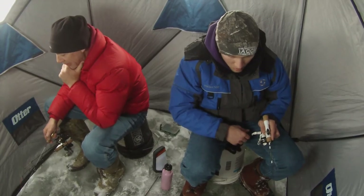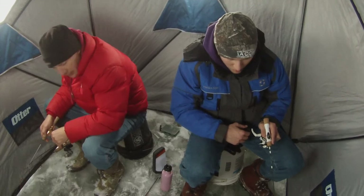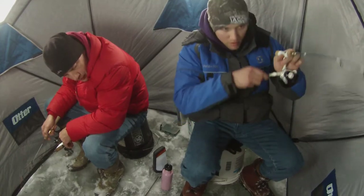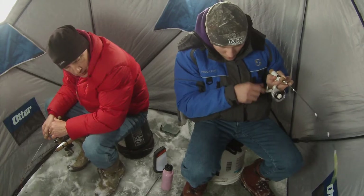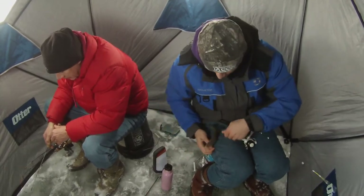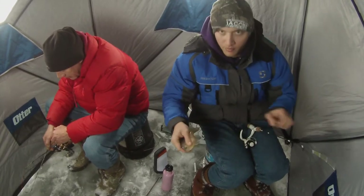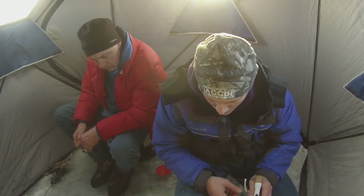These videos kind of take place over the course of a couple of days. The reason I titled this video 'Why Markums Matter' is mostly because my dad wasn't fishing with a flasher unit the whole time where I was, and in the course of these three days, I outfished him about 55 fish to three.